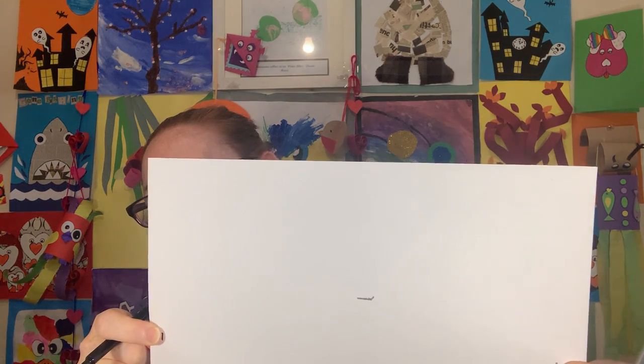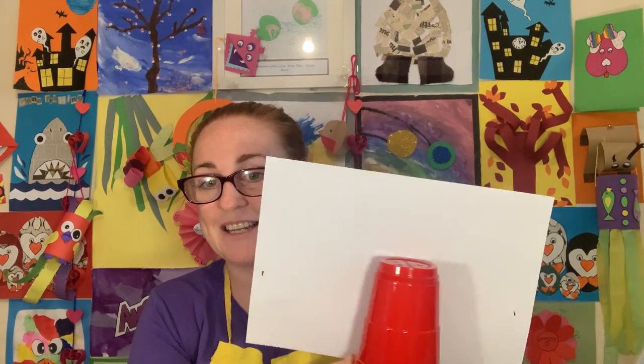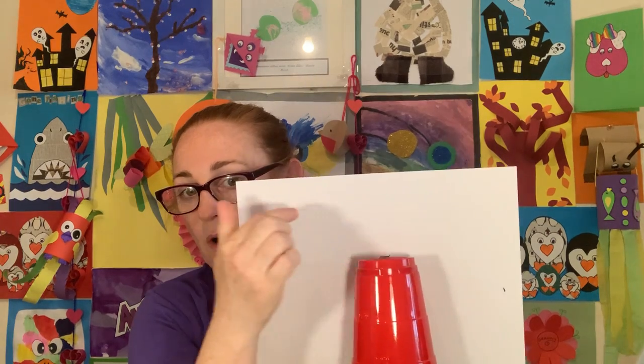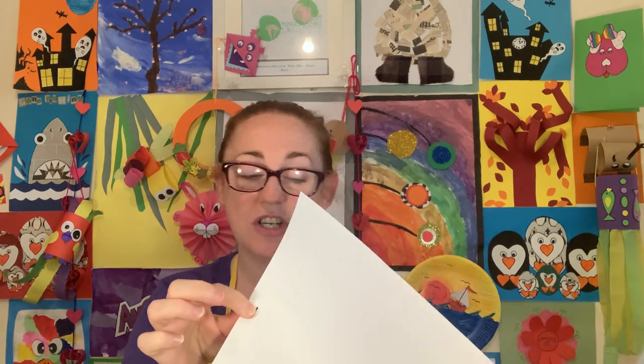Now take your scissors and cut along those lines. Just to recap: we took our white paper, placed the cup in the center, marked the top of the cup where it was on the paper, then held each side of the paper just a little bit in with our fingers and marked where the tips of our fingers were on the page.